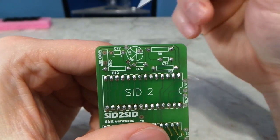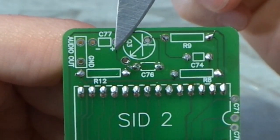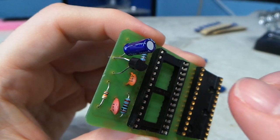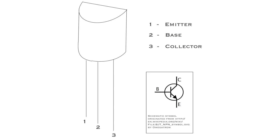This next capacitor actually matters which direction it goes. You can see it's labeled with positive and negative signs. The negative is indicated by the stripe down the side of the capacitor. The transistor took a bit of thought for me, and it helped to reference the diagram. But with the silkscreen on the opposite side of the board, it did make it confusing.